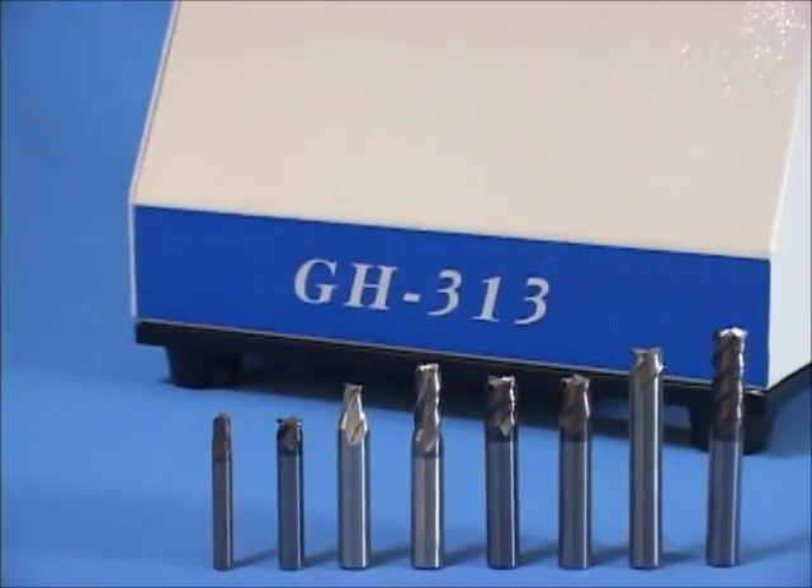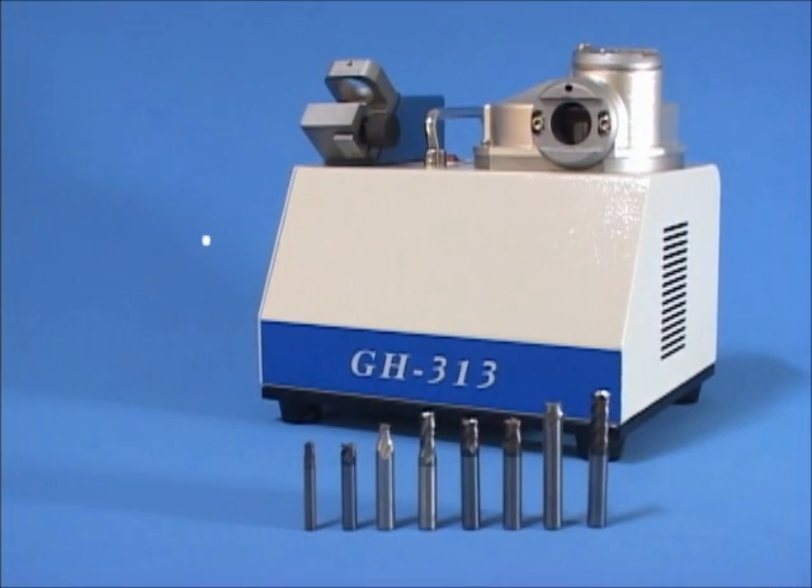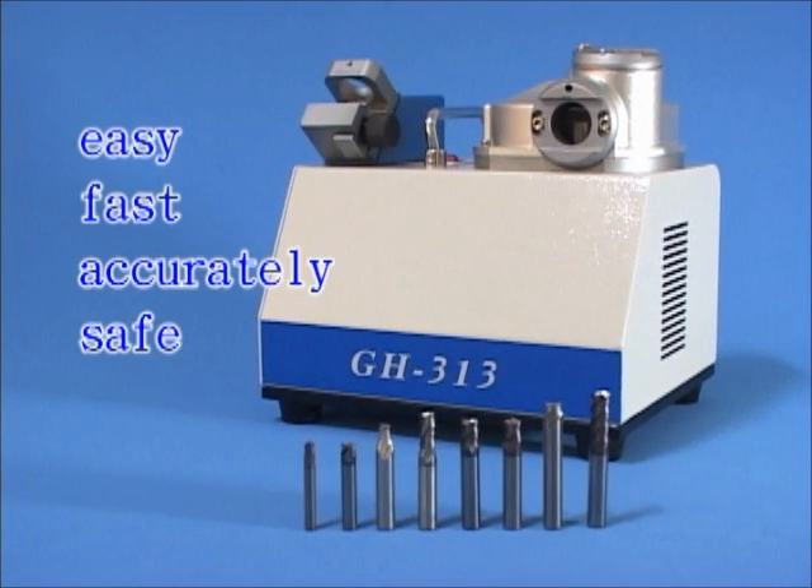The Endmill Resharpener GH-313 is easy, fast, accurate, and safe to operate. Keep your end mill at its best.